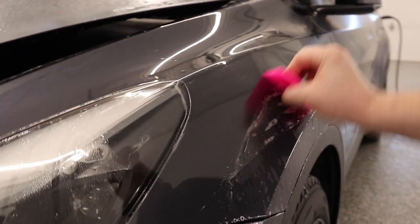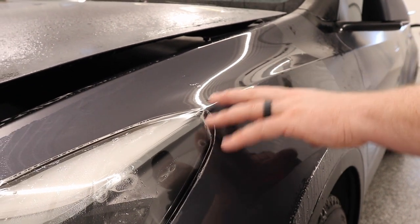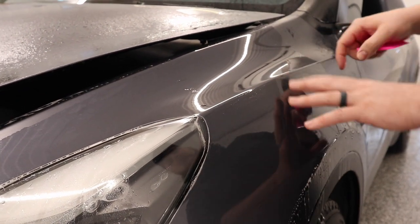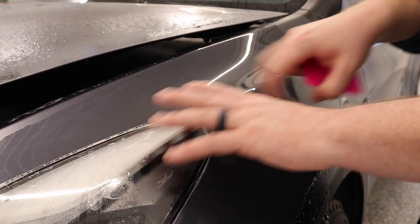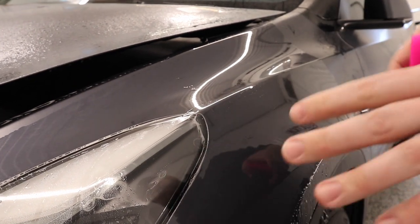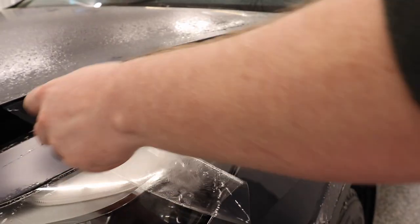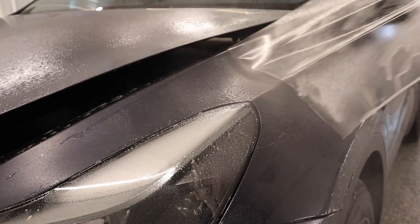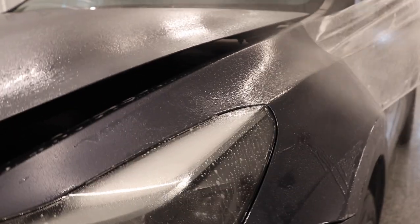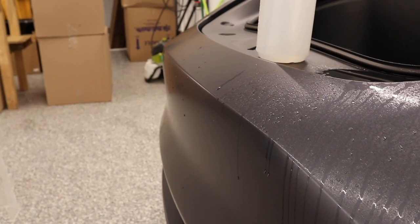That's how I would go about doing the fender. Stretching with the body line is the big thing — you want to stretch with it, not against it. Now I'm going to take this piece of film, pull it back, get more slip solution behind it, and we're going to go do the front bumper.